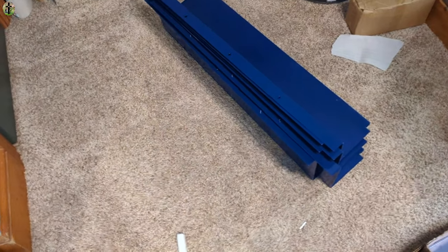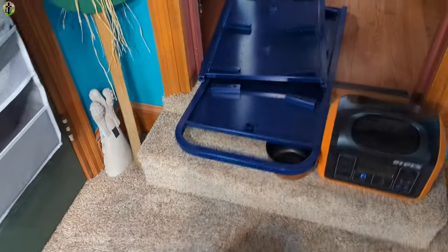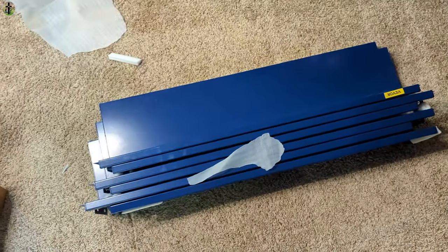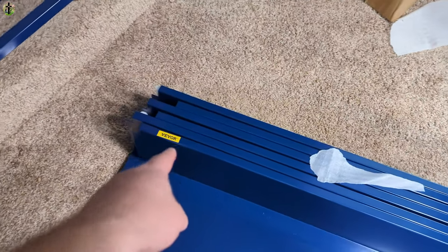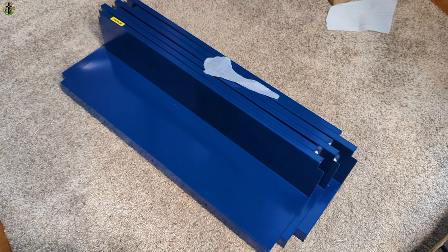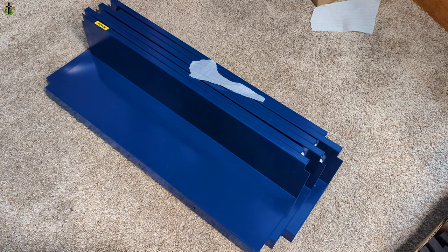Alright guys, so this is what the bookshelf looks like now. It's made out of metal — the whole thing seems to be made out of metal. I don't think it's too hard to put together. You've got the brand logo of Vavor. We're going to set it up and show you guys what it looks like set up.